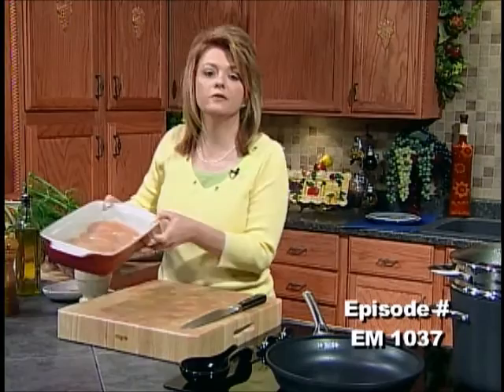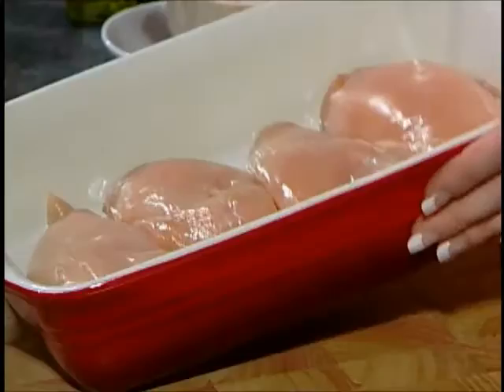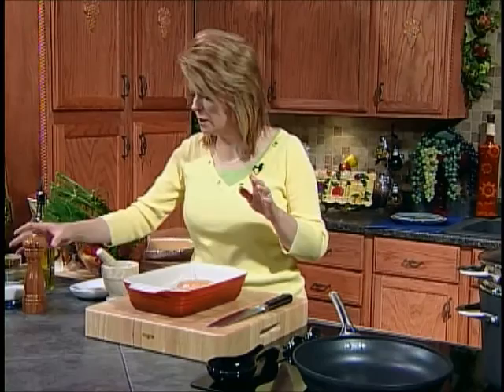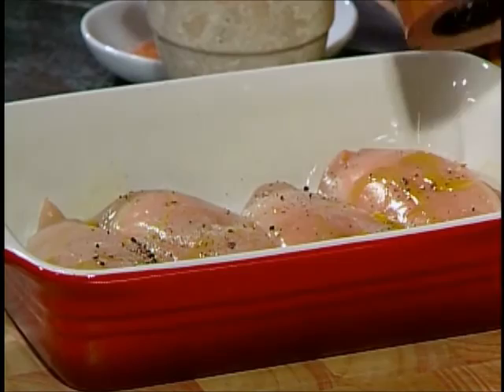I have four boneless, skinless chicken breasts that I have just put in a baking dish, and that's the only thing I've done. Now I'm going to drizzle them with just a little tiny bit of olive oil, just to kind of keep them from drying out. And then I'm going to put a little bit of freshly ground black pepper on there. A little bit of salt.